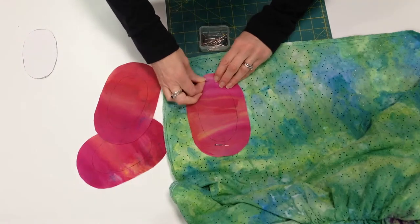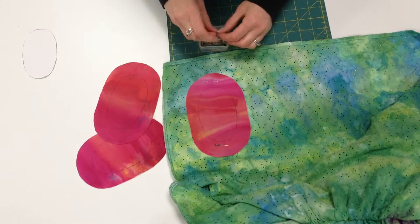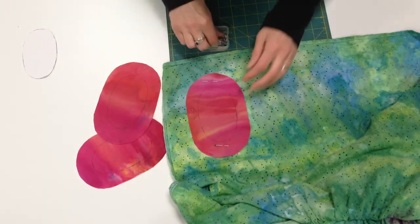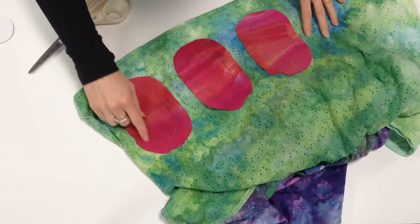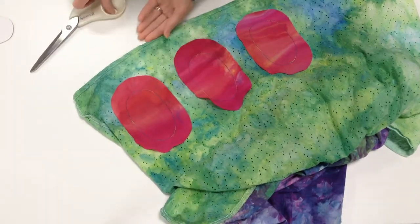Then I'm going to take it to the sewing machine and sew exactly on the drawn line that I have. And once I get that done, I'll be back with you to show you the next step. In each of the shapes, I've straight stitched exactly along the line that I've drawn to form the shape that I want to cut out in the center.